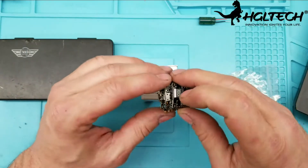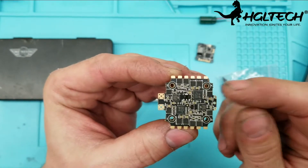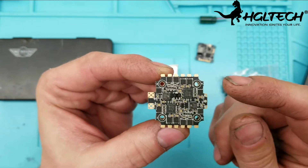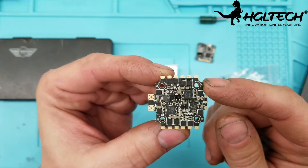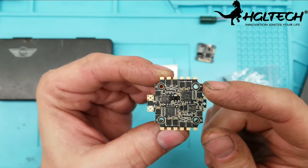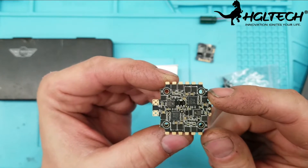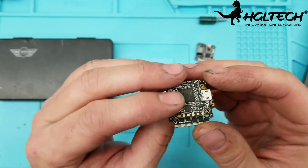The first interesting thing is the ESCs. This little 4-in-1 ESC will actually put out 40 amps with a 50 amp burst. It supports DShot 1200, 600, 300, 150, plus multi-shot and OneShot 42. So that's pretty damn amazing.